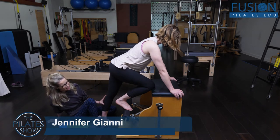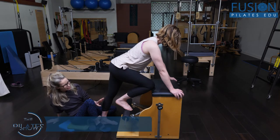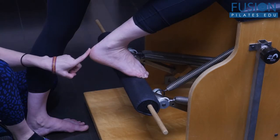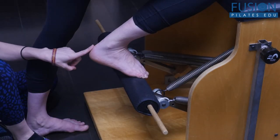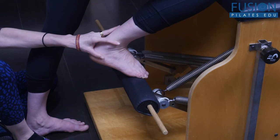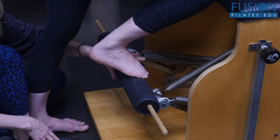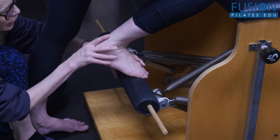Today, April and I are looking at the Achilles stretch on the Wanda chair. When she's in this relaxed position right now, what we're seeing is a little bowing of her Achilles tendon. The outer ankle is a little bit compressed, so we're just going to try to create more of a neutral situation with this foot.